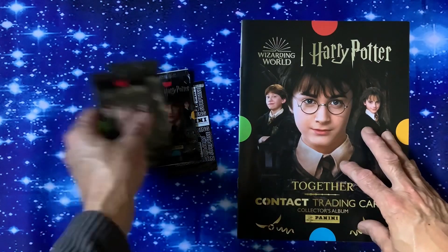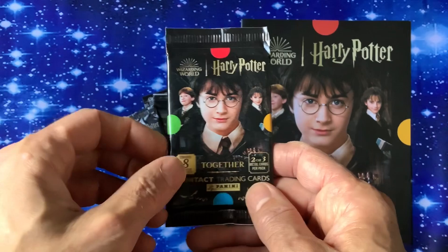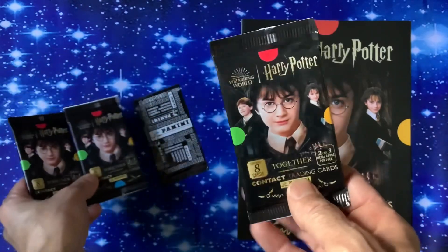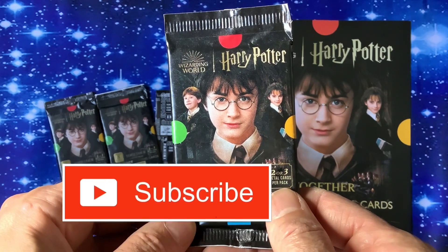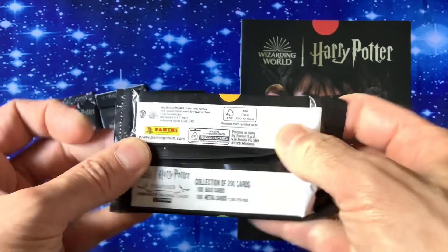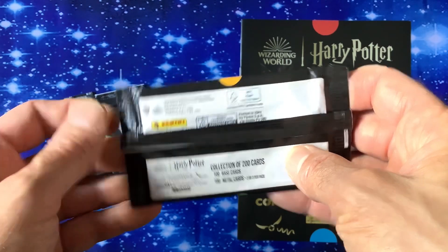Let's get into the packs then. Let's bring them up to the screen so we can see exactly what we can find. We've got Harry on there — they all look the same. Eight cards per pack — eight contact cards, two or three metal cards per pack. Not much on the back to say about them. 200 cards total — 100 base and 100 metal cards.